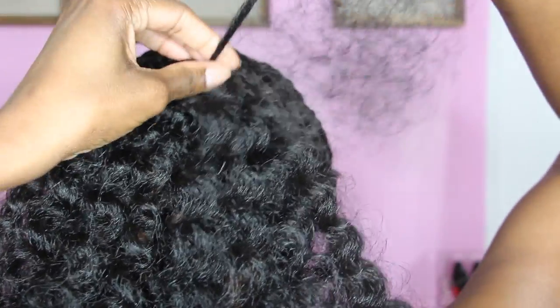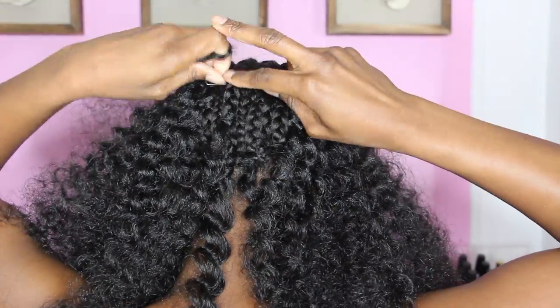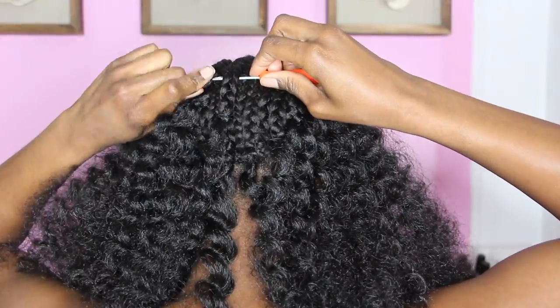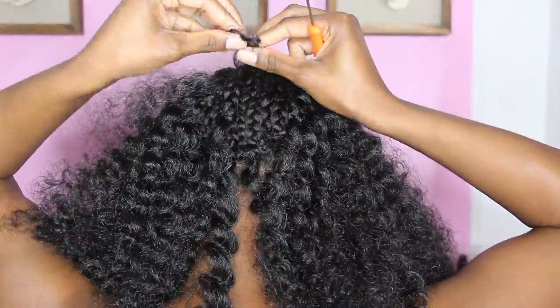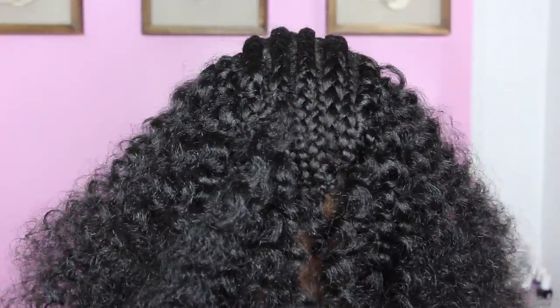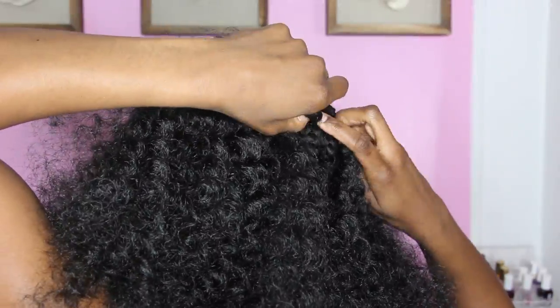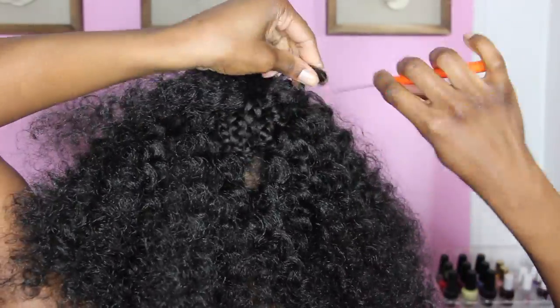It's really not hard, you guys — once you start getting the hang of it, it's going to be easy. You honestly save a lot of money doing this yourself. People charge at least $200 just to do this, and this is easy, so imagine how much money you're saving doing this protective style.